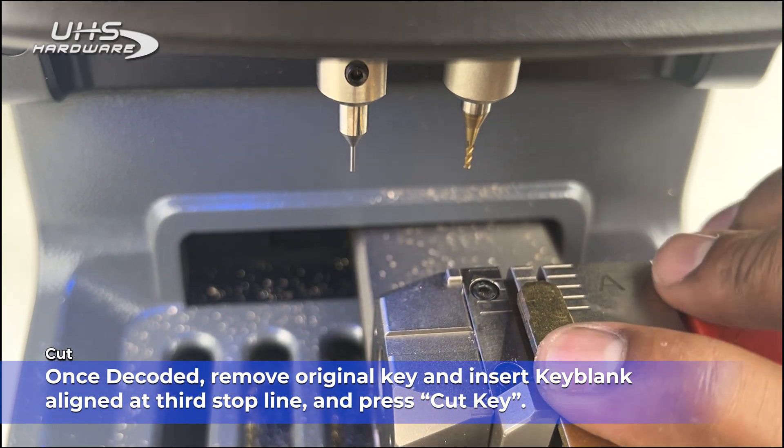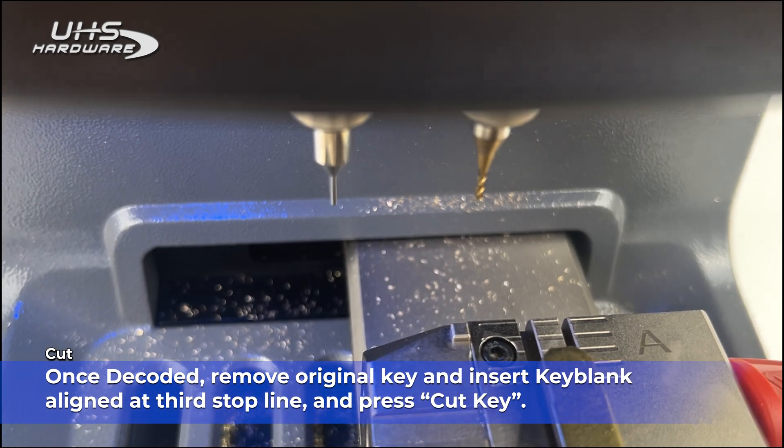Once decoded, remove the original key and insert the Key Blink aligned to the third stop line, and press Cut Key.